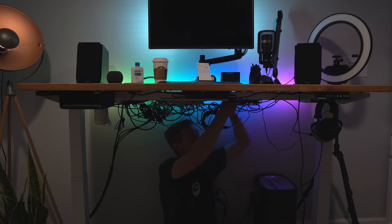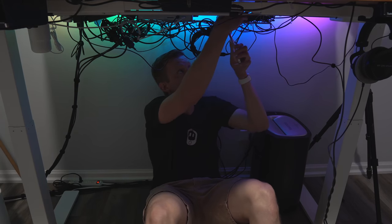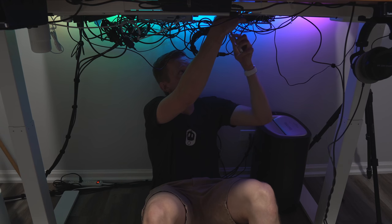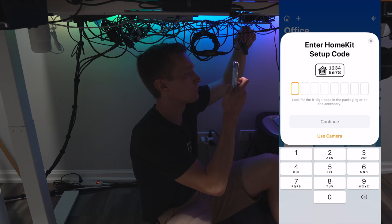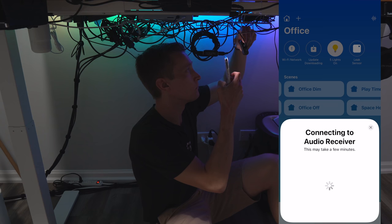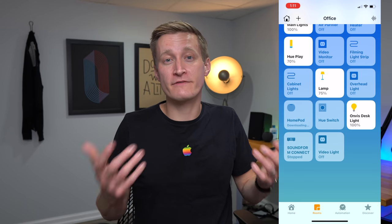Then it's time to add it to HomeKit. This device has one of those cool, fancy NFC pairing options where you can simply tap your phone in the Home app and it will pick up the HomeKit code via NFC and start to set up the device. I was just having trouble getting this to work reliably, but entering the numbers manually didn't seem to cause me any problems. From there, the speaker will show up in the Home app within the particular room as well as in the menu of AirPlay 2 audio sources on your various Apple devices.